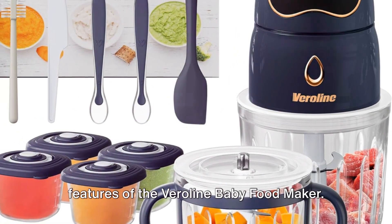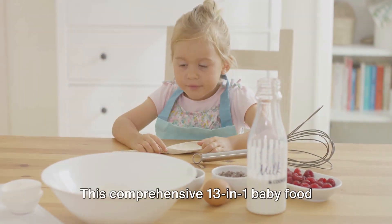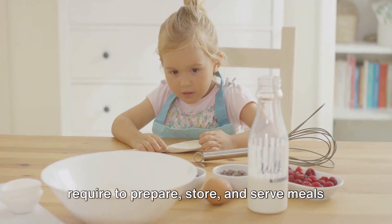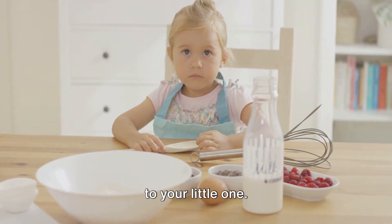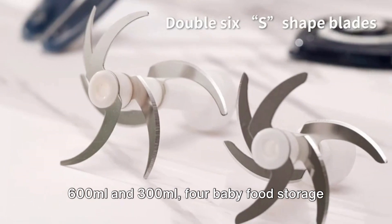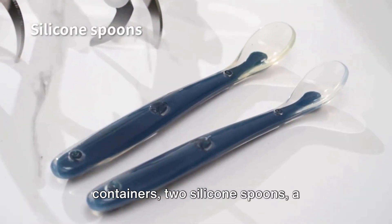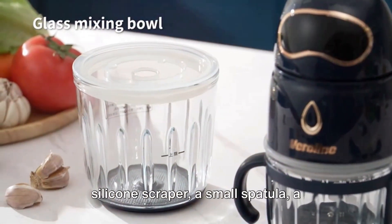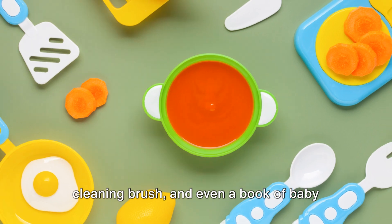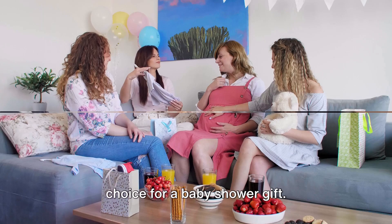Kick-starting the discussion with the features of the Veriline Baby Food Maker. This comprehensive 13-in-1 baby food processor set provides everything you require to prepare, store, and serve meals to your little one. It comes complete with two glass bowls of 600ml and 300ml, four baby food storage containers, two silicone spoons, a silicone scraper, a small spatula, a cleaning brush, and even a book of baby food recipes. This all-in-one set makes it an excellent choice for a baby shower gift.